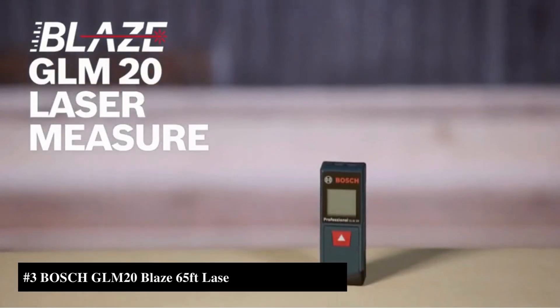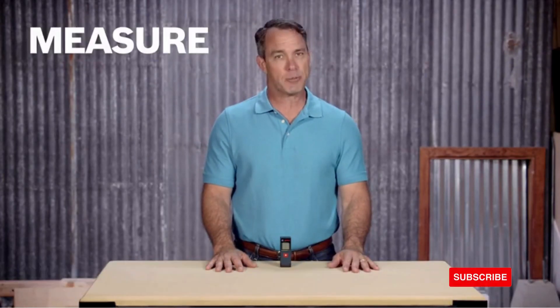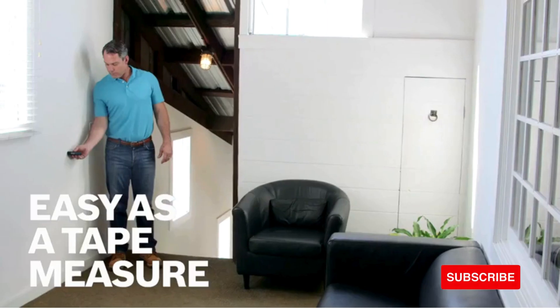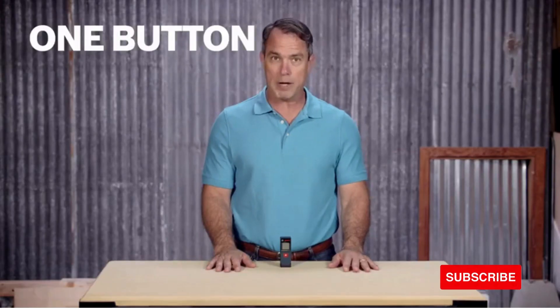Extend your reach with the Bosch Blaze GLM-20 laser measure. It's accurate up to an eighth of an inch and measures up to 65 feet. As easy as a tape measure, just turn on the Blaze GLM-20 and start measuring with just one button operation. Default real-time measuring allows you to single-handedly measure or estimate your jobs.